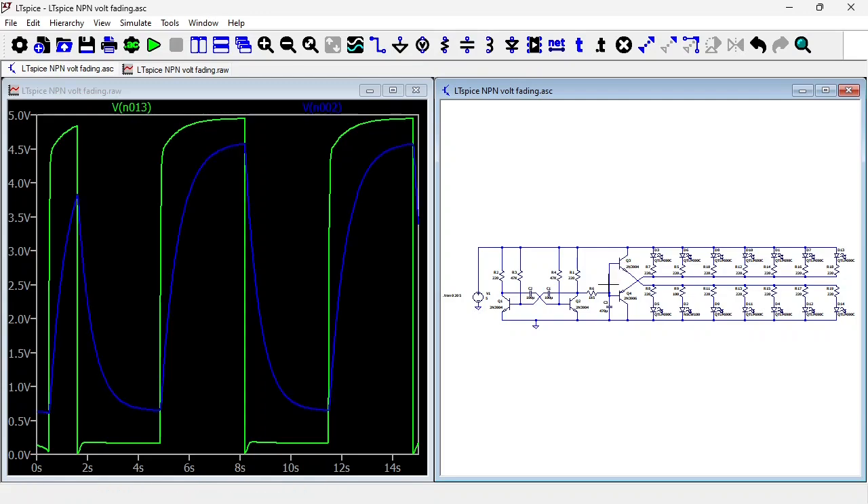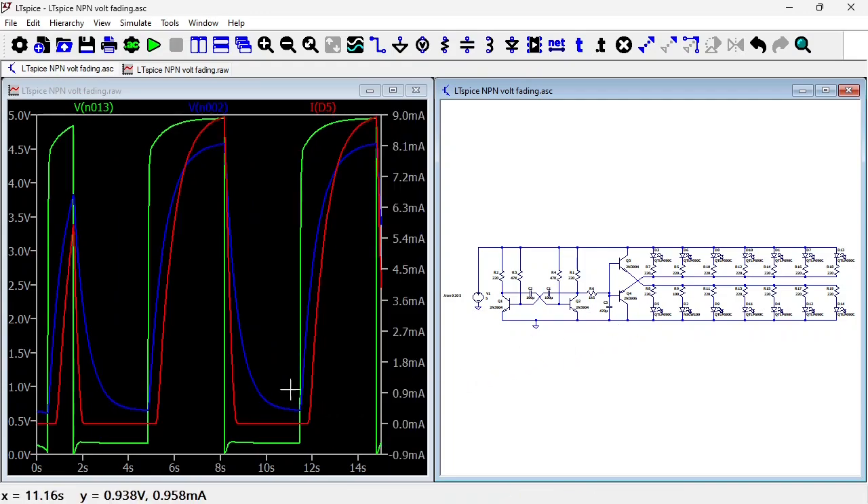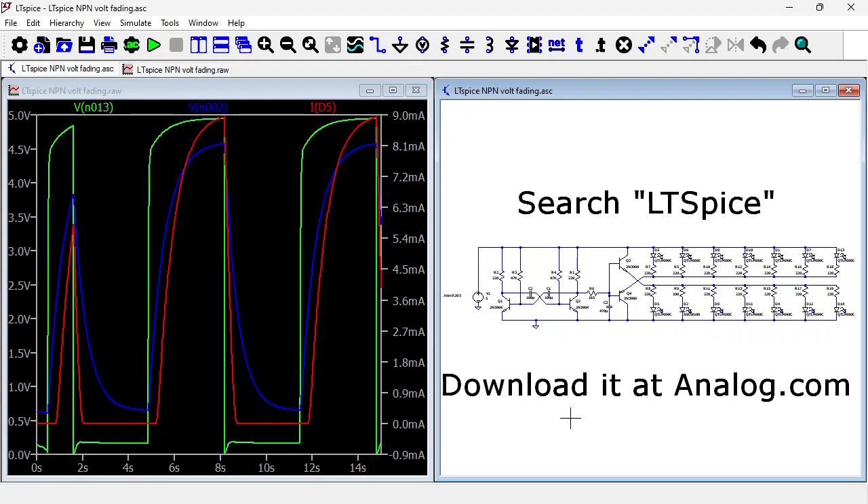Here you see the voltage at the output of the wave shaper — you see it has a shark fin shape. And here you have the current through an LED. Here it's off, then it slowly rises until it reaches about 10 milliamps and then it's off again. LT SPICE is free — just search LT SPICE and download it from Analog.com.